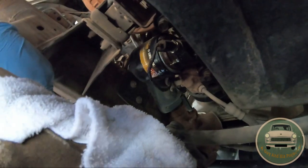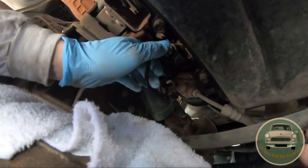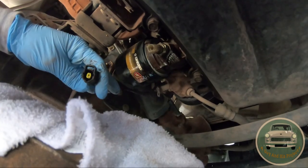This is going to be a simple project. You are going to spill oil, so please wear gloves and safety glasses. Unplug your oil sensor — as easy as that. Push the tab and pull.